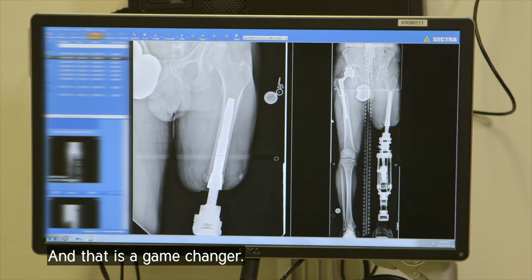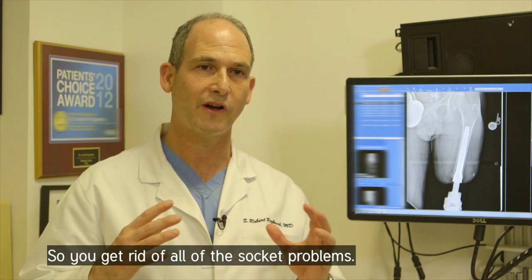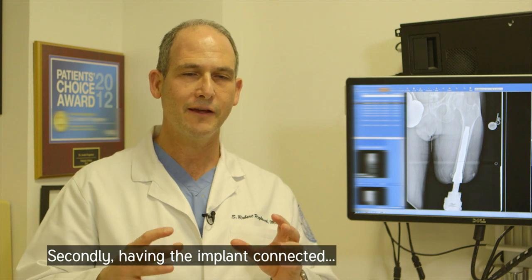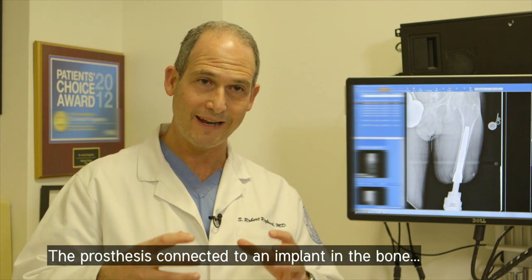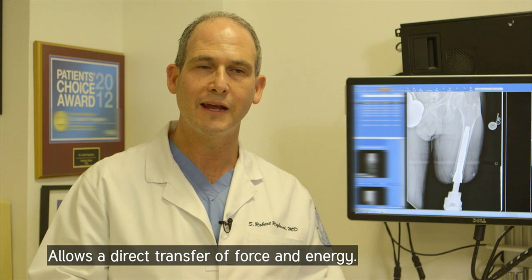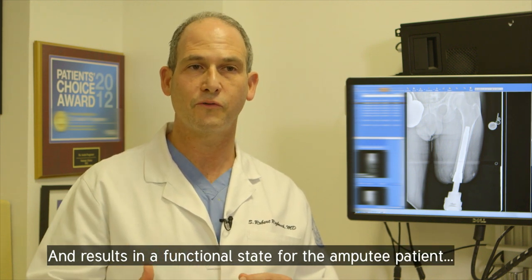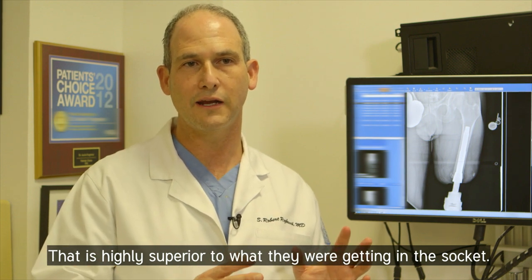And that is a game changer. First of all, there's no socket, so you get rid of all of the socket problems. Secondly, having the implant connected — the prosthesis connected to an implant in the bone — allows a direct transfer of force and energy, and results in a functional state for the amputee patient that is highly superior to what they were getting in the socket.